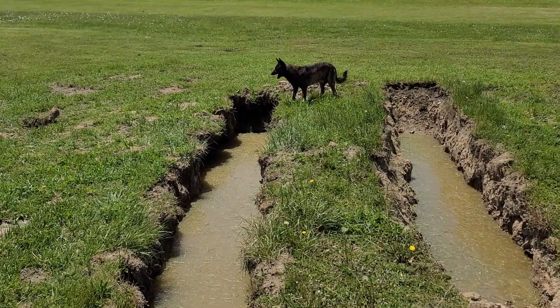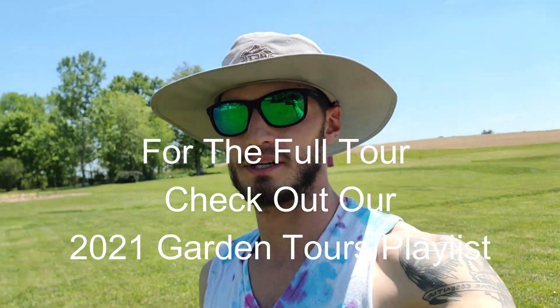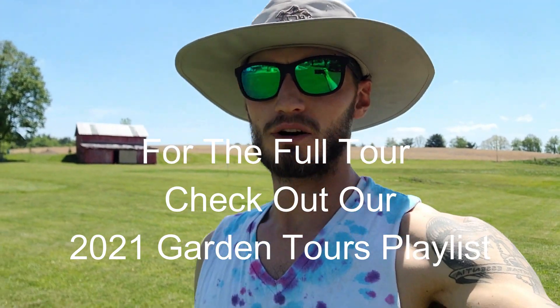Oh, puppy dropped a piece of mud in the water — what'd you do, puppy? I'll be doing a lot here. I want to keep taking logs of the different plants that I'm putting in so I don't forget what I planted, and then next year I'll be able to design a better garden.